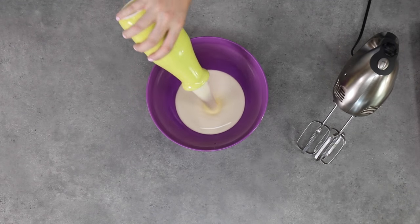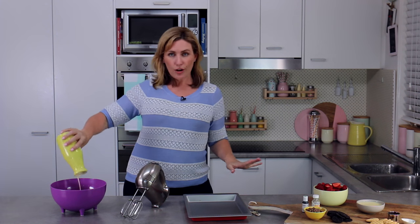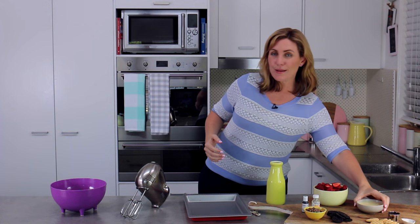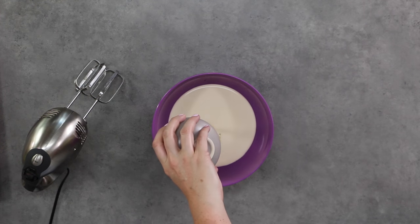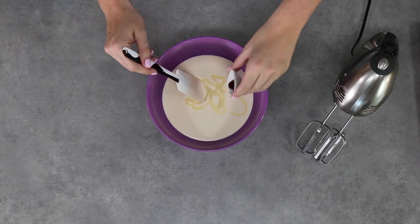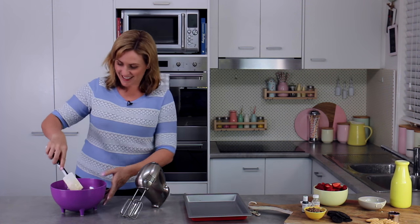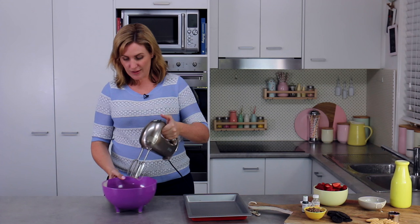To start off with, we're making a very simple vanilla no-churn ice cream. We don't have a churner but you do need an electric mixer because we're going to beat the cream — the cream is what gives the air to our ice cream before we freeze it. Kind of a cheap ice cream, but this actually freezes up a little firmer than regular ice cream, which is perfect for ice cream sandwiches. In goes our vanilla, and for a choc mint option you'd leave the vanilla out and add peppermint essence instead.